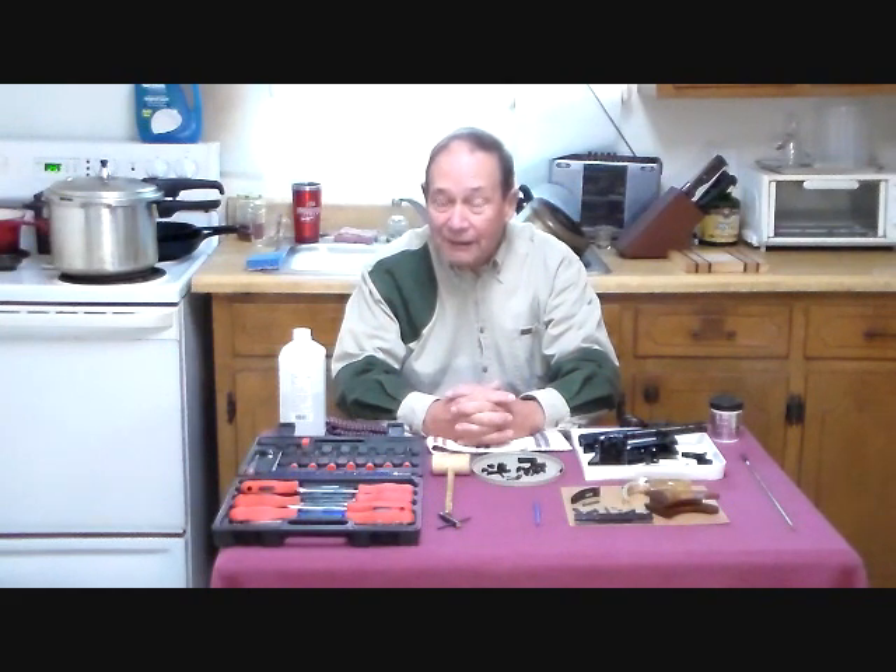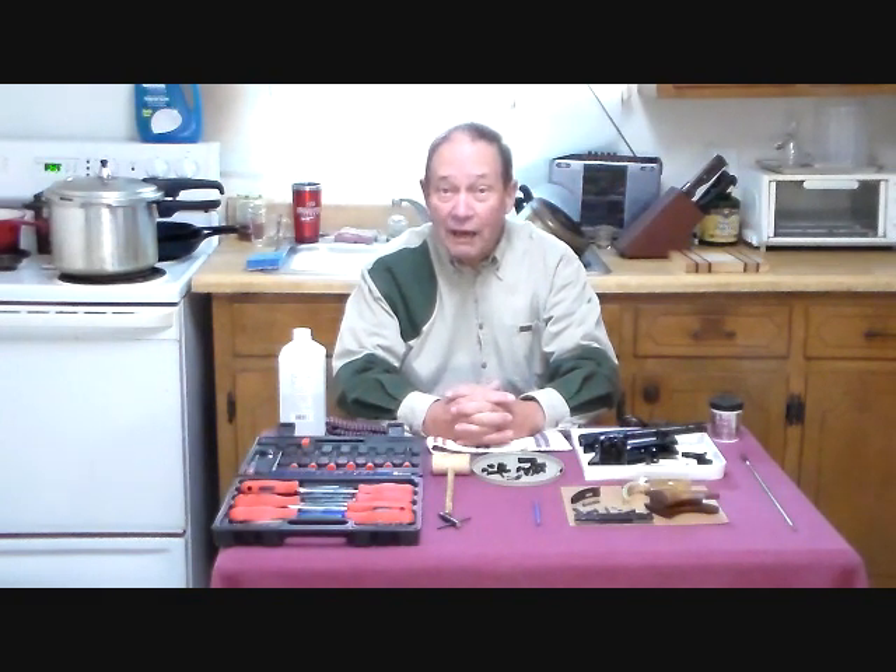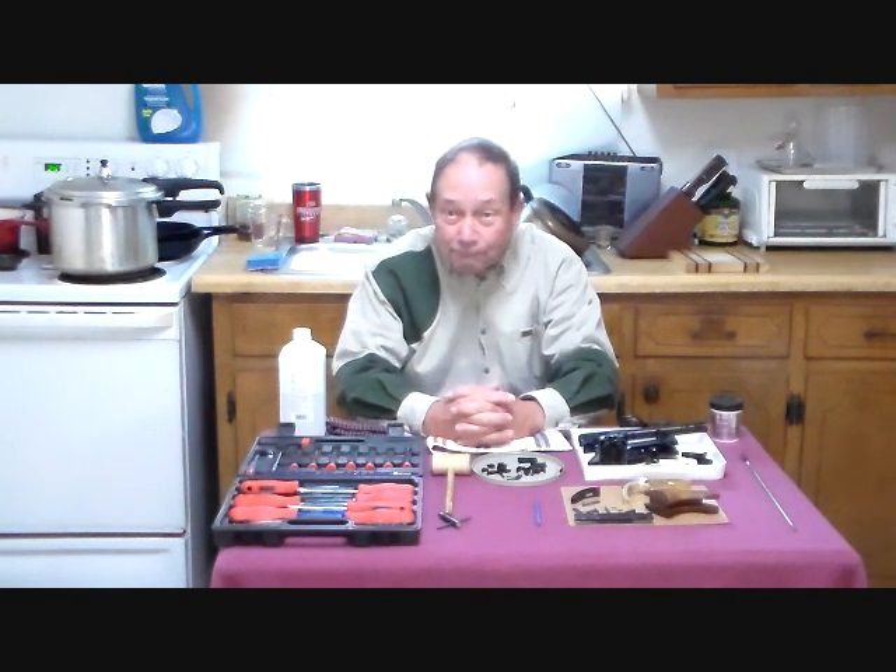When we received it back for Part 2, we disassembled it and sent it to H&M Coatings of Akron, Ohio for a nitride finish. Now we have the gun back from them and we are at Part 3, about to put it together.